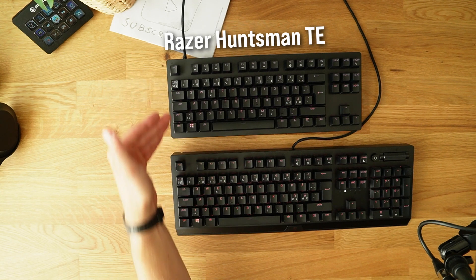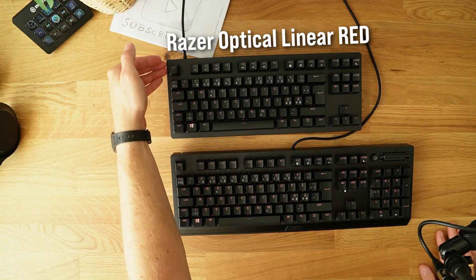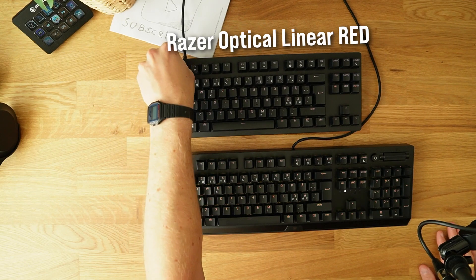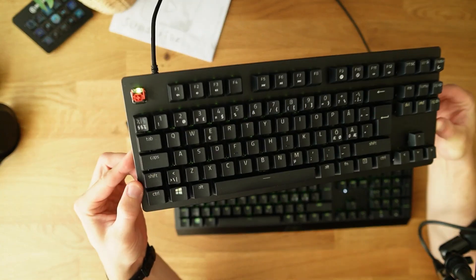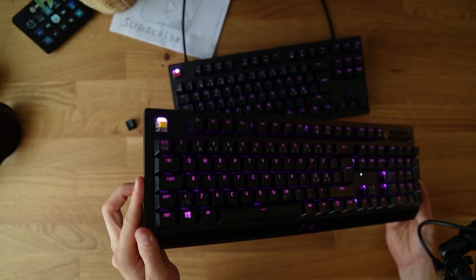This is the Razer Huntsman Tournament Edition and this is the Razer Black Widow V3. The Razer Huntsman has red optical linear switches and the Razer Black Widow V3 has yellow silent switches. Right now I'm testing both of these keyboards to see which one I like the most.